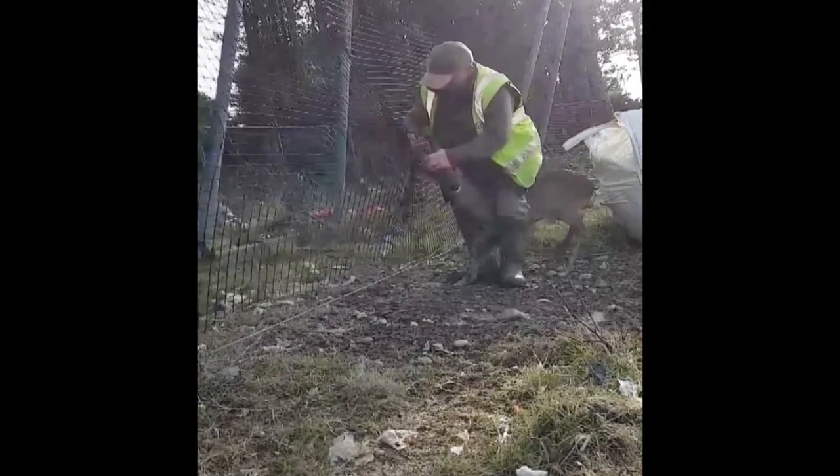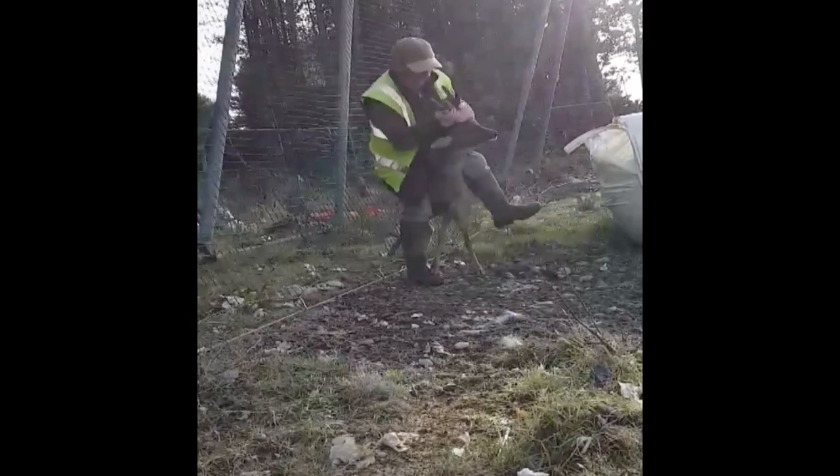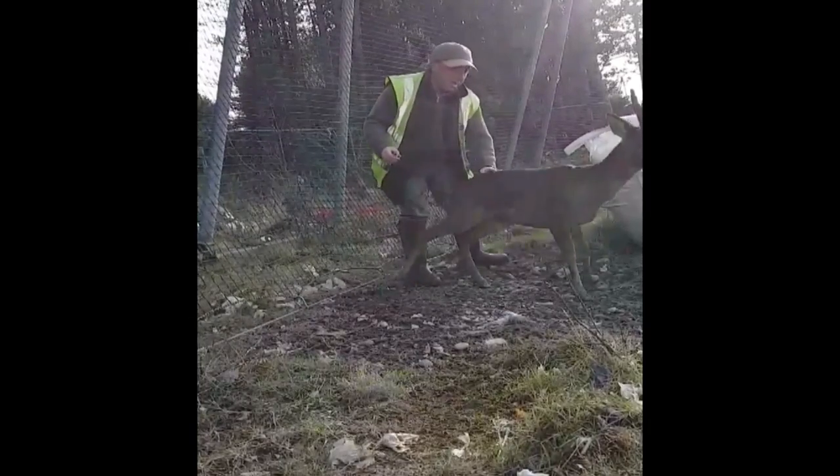A shooter has saved a deer tangled in netting. Colin Asquith from Yorkshire freed the Roebuck and posted the video on Facebook saying, 'My good deed for the day — antis, take note, hunters are not totally kill-crazy.'